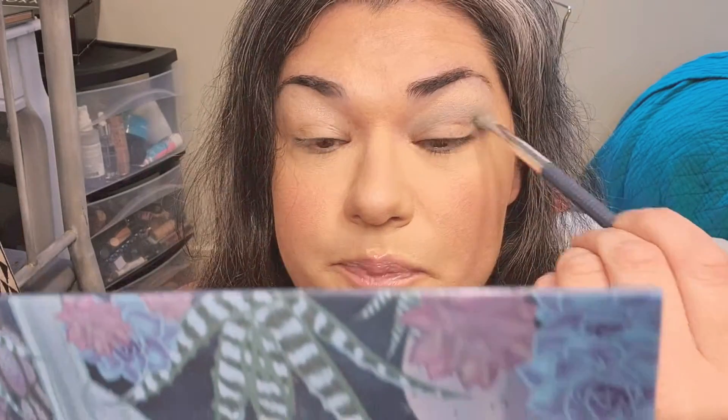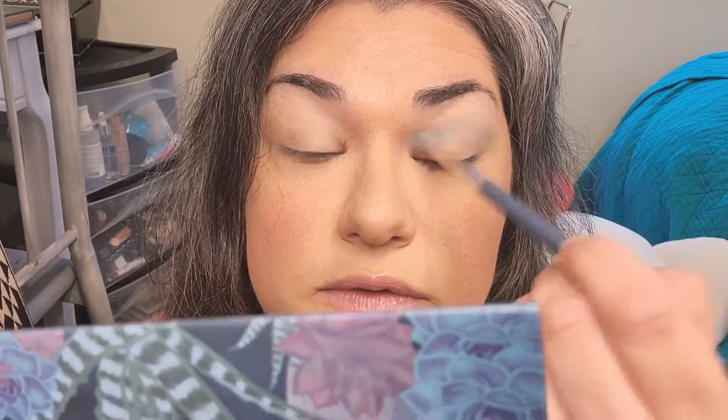Makeup is truly a passion of mine, I enjoy doing it and practicing. I'm not a makeup artist by any means — I've learned everything I know from YouTube. I'm gonna keep adding because it's one of those colors you've just got to build up. The mattes — I would say they're not as pigmented as I would want, but you can build them up.